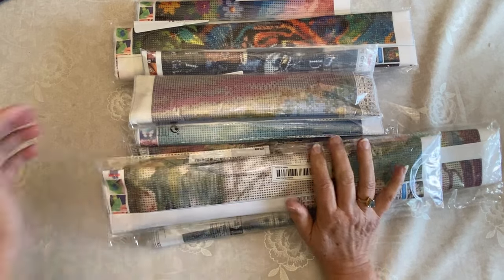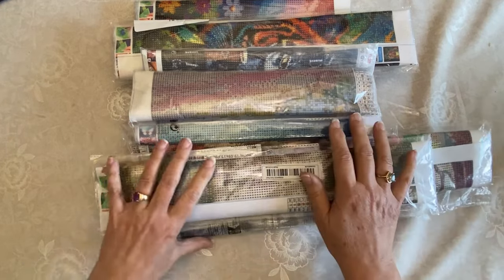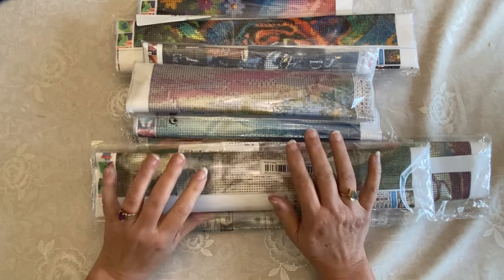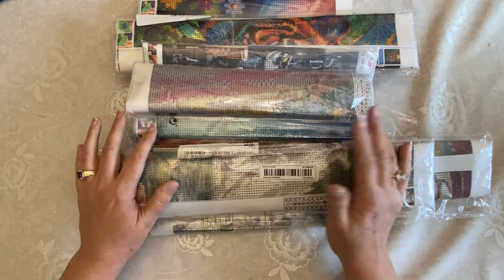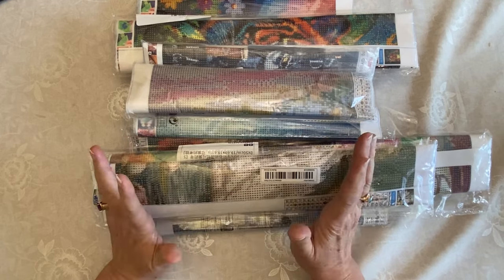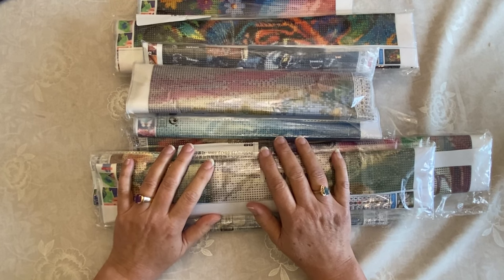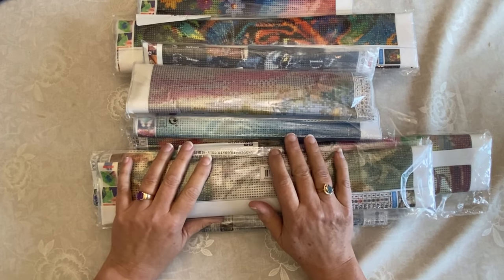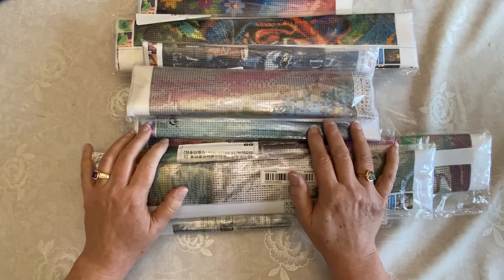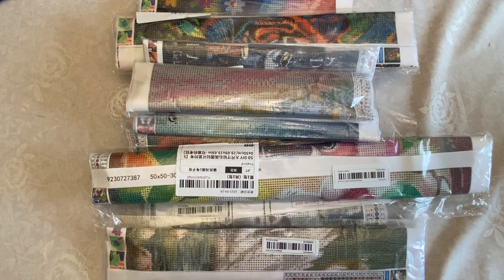Hi everybody, Diamonds by Tita here — thanks so much for stopping by and hanging out with me. We are continuing our Temu journey and I got so much Temu — another two orders came today! I'm going to be filming for days, so lots of good stuff coming your way. I've got diamond paintings and a few accessories in this haul. Welcome everybody, and if you're brand new, I hope you enjoy the content!